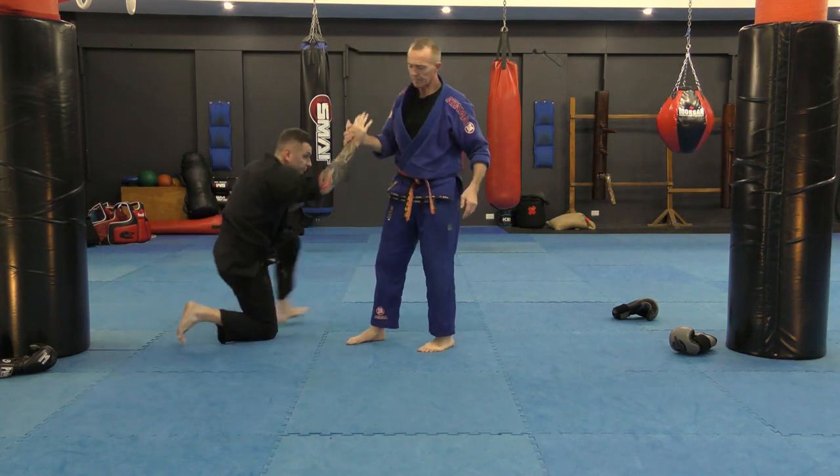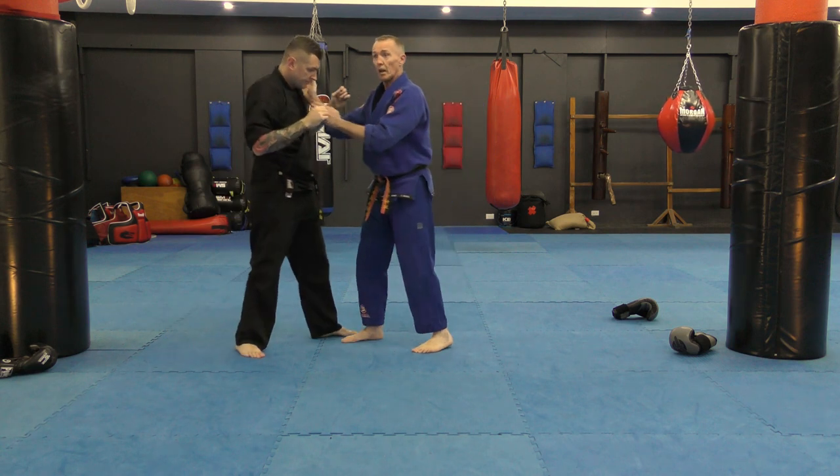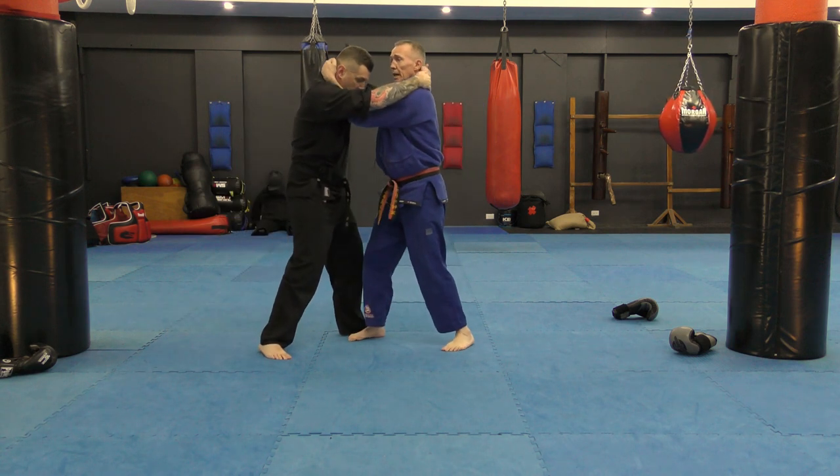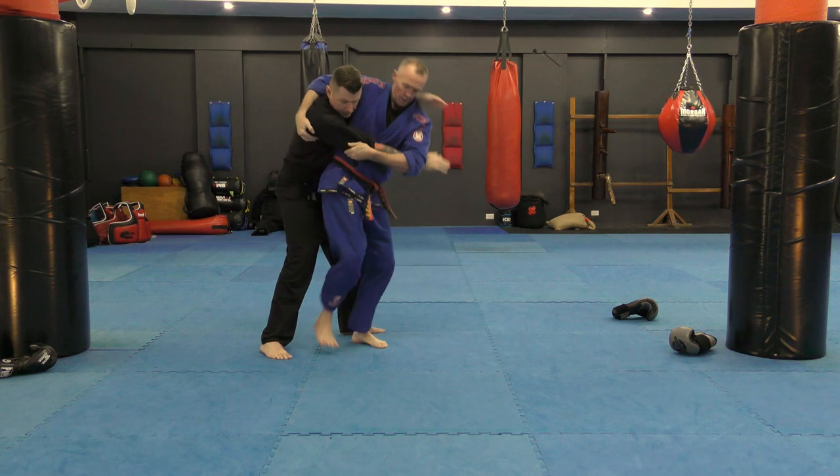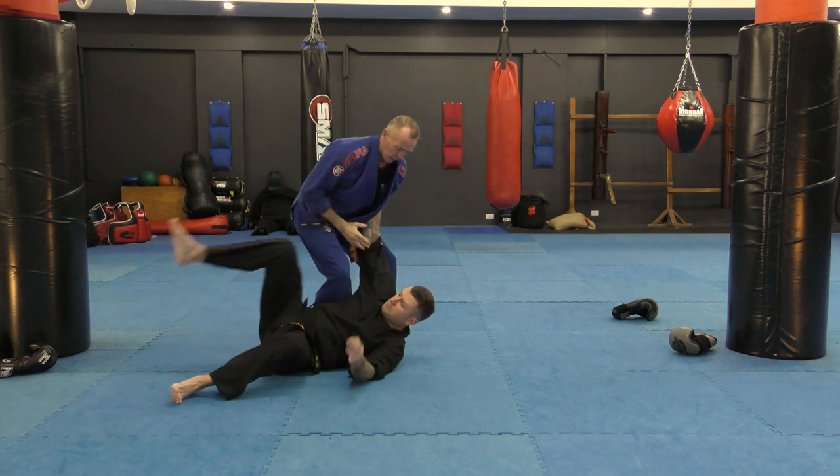Let's break that down one more time. I've got inside tie — lucky me. I break it down from there, I overhook, I hip throw, and I've got him.